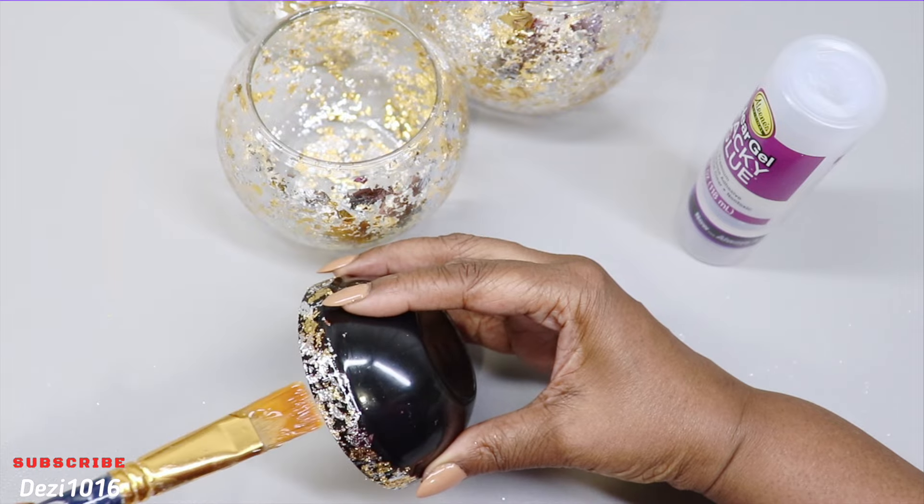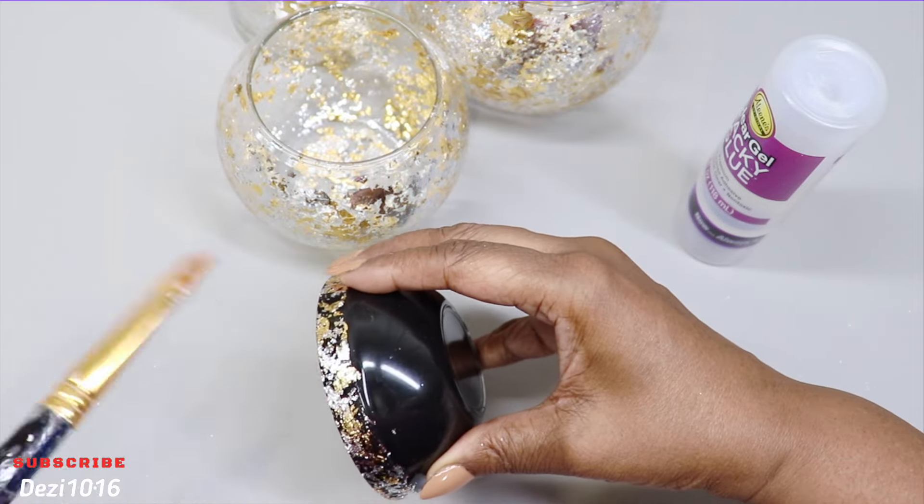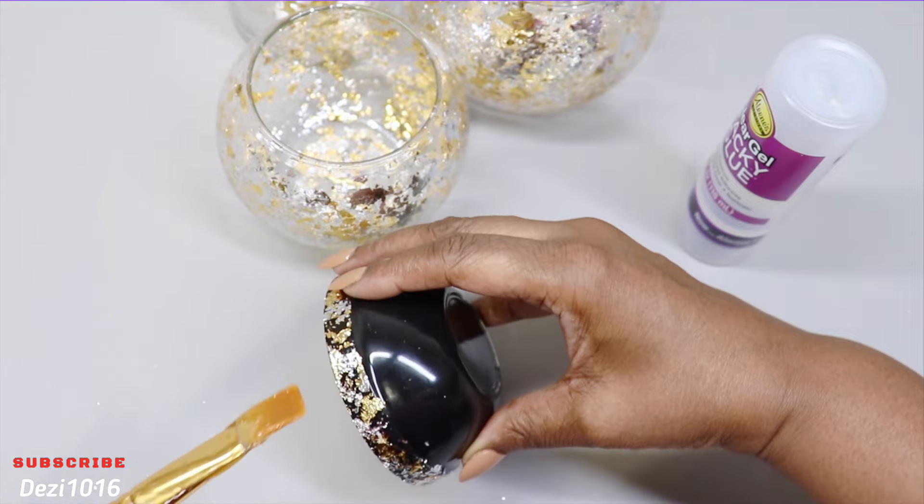Now that everything is completely dry, I'm using a little bit of my clear gel tacky glue as a sealant.